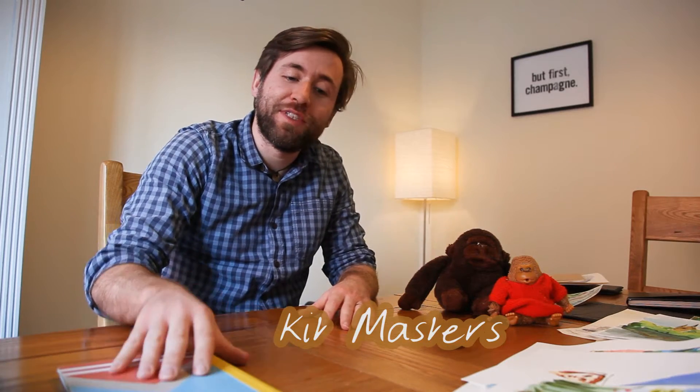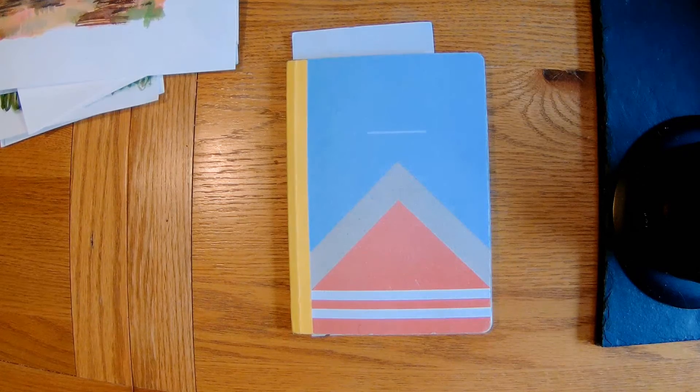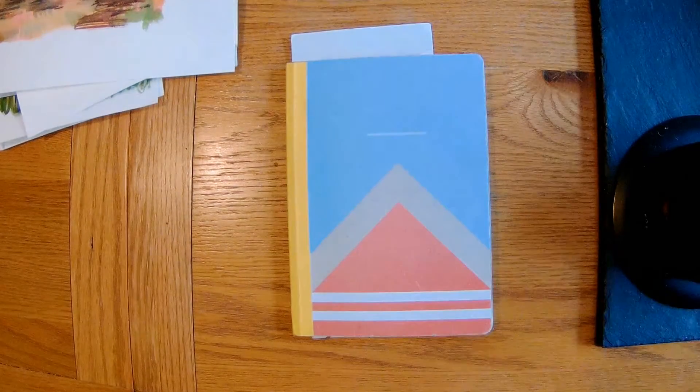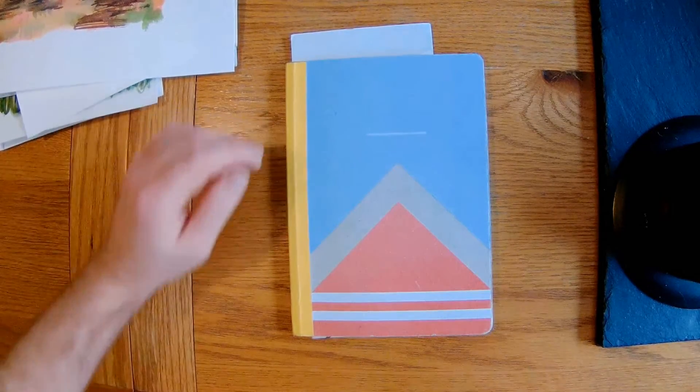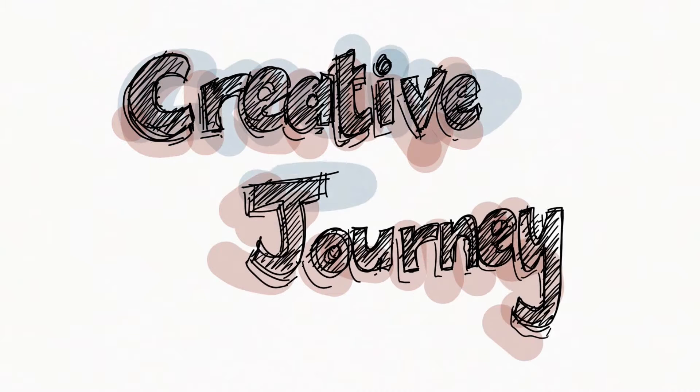Hi there, welcome to Creative Journey. I'm going to do a sketchbook tour today. I'm going to take you through this sketchbook which I took to France. On Creative Journey I'm trying to improve my artwork and I hope that you'll come along on the journey and improve your artwork too.